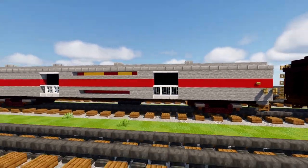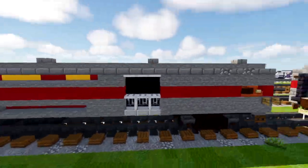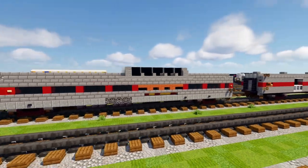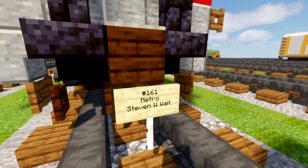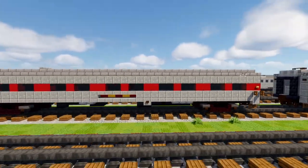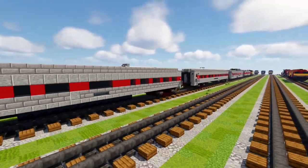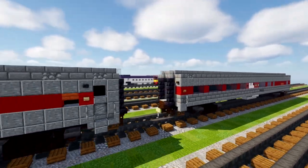First off we have this bike car, so you can put bikes inside — the door inside is kind of blacked out. Then we have the Silver Bronco dome car with a dome on the top. Then we have a passenger car, this is number 161, it's a Metro. And then the last car is going to be the cafe car. So we've got the cafe car, a regular passenger coach, the dome car, and the bike car — all four of them.